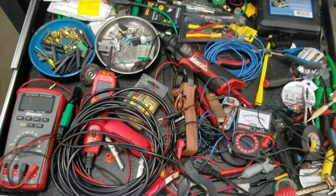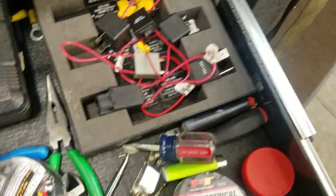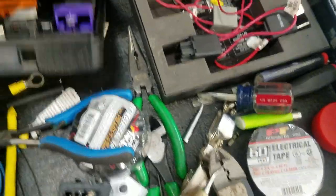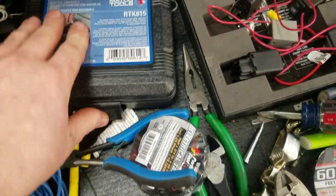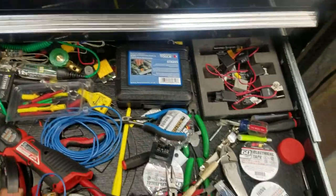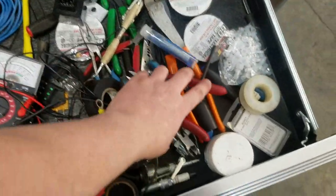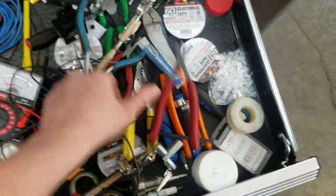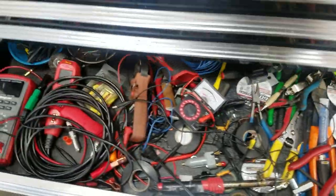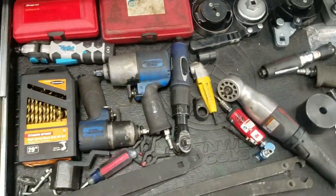This is the money drawer - this is where the magic happens. Got some relay jumpers - you plug these in where the relay goes so you can force it on, put the relay on the tower and test the circuits. Then there's just a bunch of crap in here - this is one of those drawers where you organize it and as soon as you use it, everything's a mess.